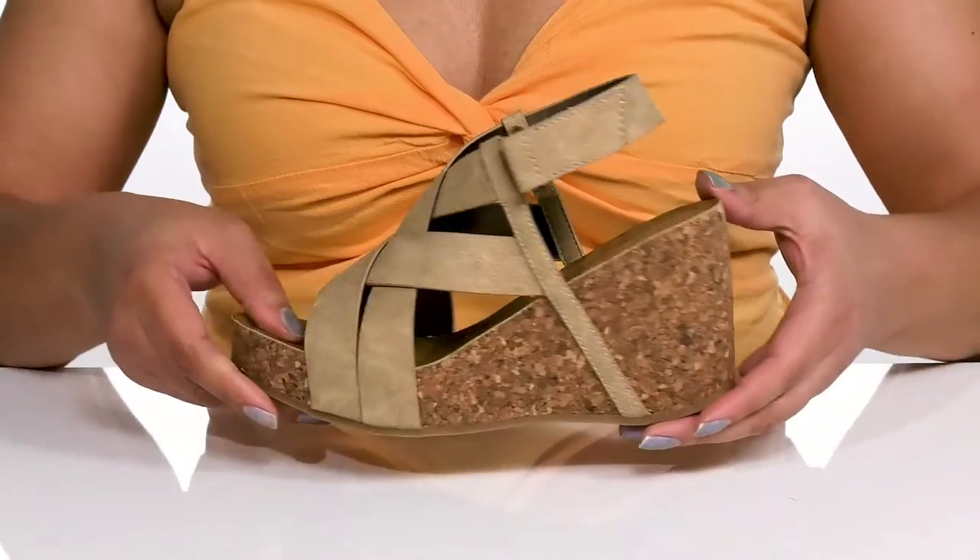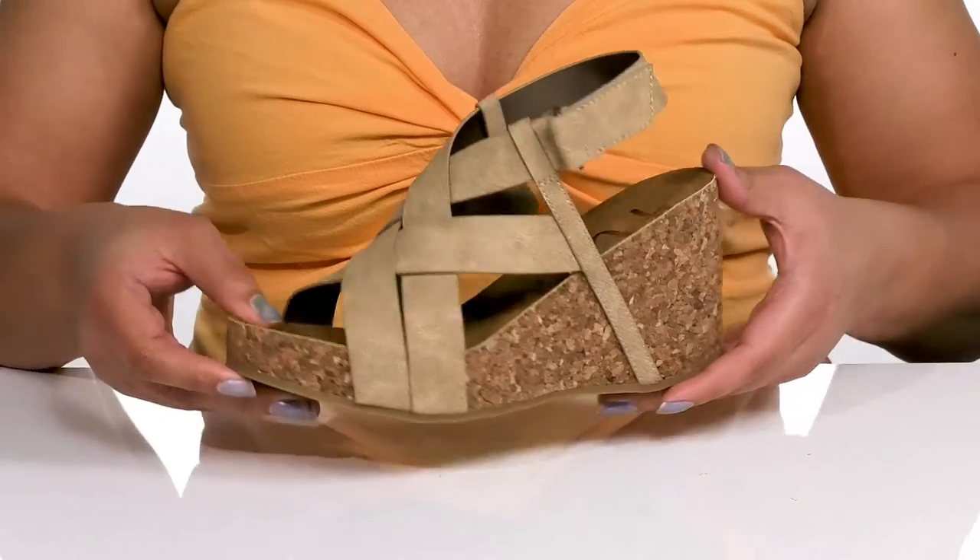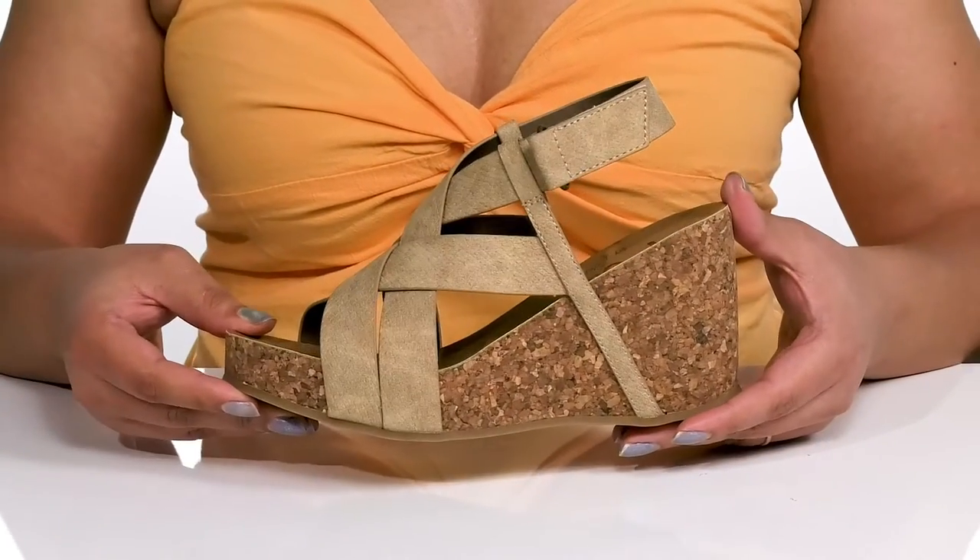You'll also get about a three-inch boost in height from the wedge heel, all on top of a grippy man-made outsole. I think these will look great with skinny jeans, or dress them up with a skirt.